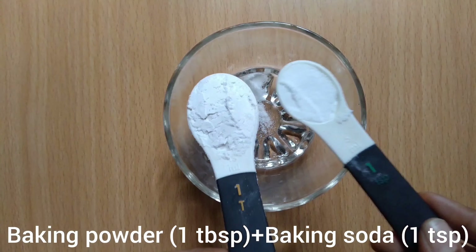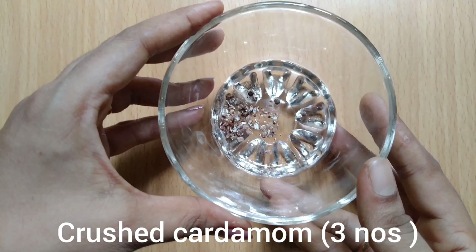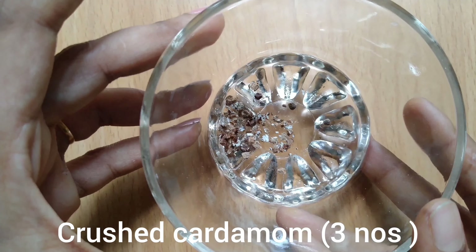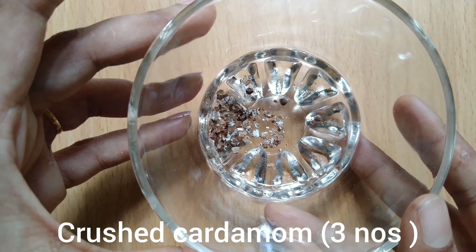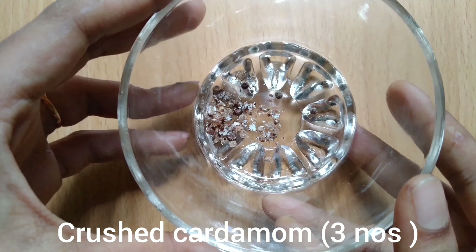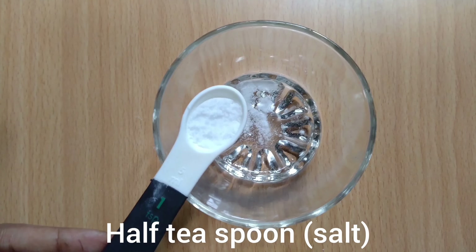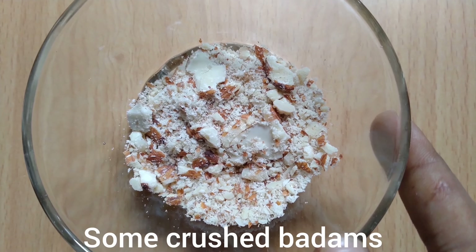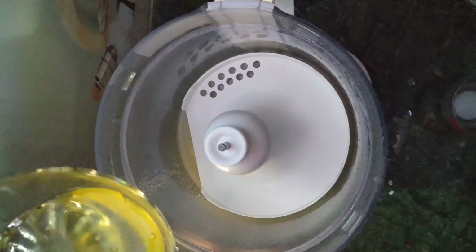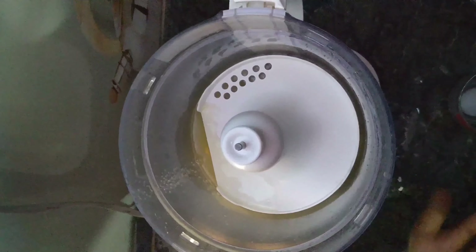I'm adding 1 teaspoon of baking soda, 1 tablespoon of baking powder, and 1 teaspoon of baking powder. I'm going to add 1 cup of milk. You can add a little bit of baking powder as well.